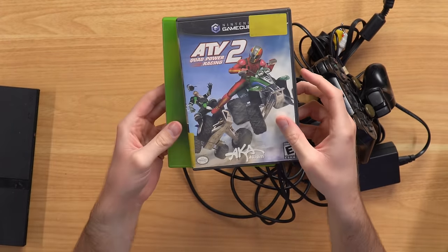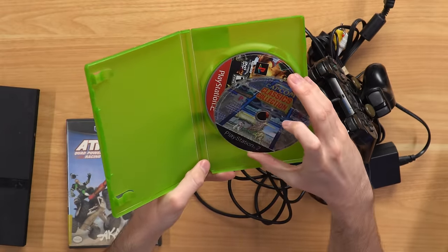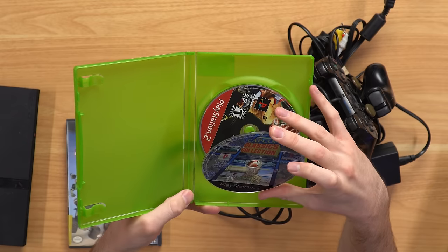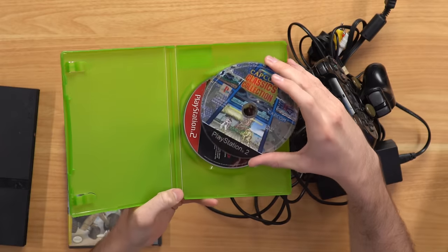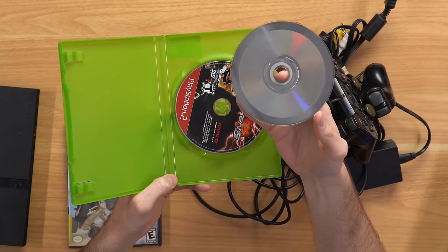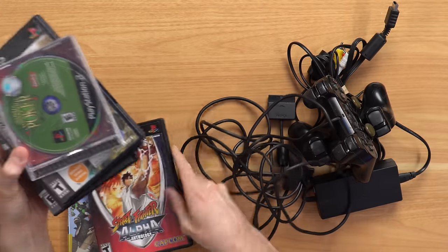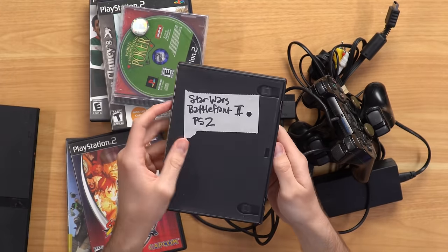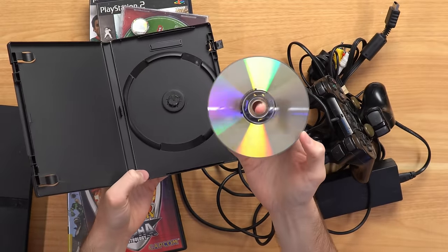We also have a couple other games, including a GameCube game and maybe an Xbox game. We have Capcom Classics Collection for the PlayStation 2 — wait, it's a Japanese game, that's why it looks different. Looking closer, the print is really blurry and the PlayStation 2 logo looks weird. On the back, it almost looks like data hasn't been written on the whole thing — like somebody printed their own PS2 game. We also got Street Fighter Alpha Anthology, Tekken 5, and Star Wars Battlefront 2 in a partially broken case.